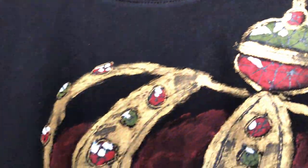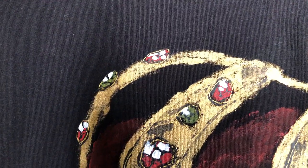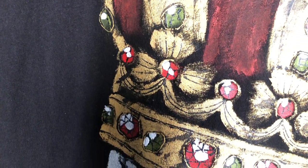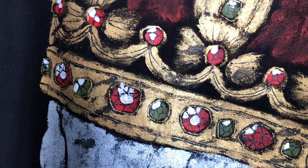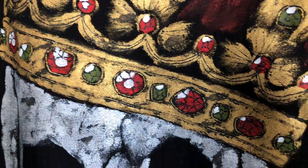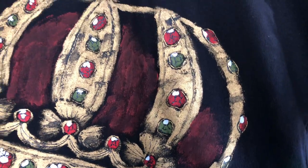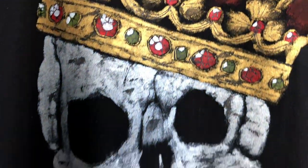The crown turned out fantastically well. Everything worked out perfectly. Consistent colors as well as diamonds, iridescent lights, reflections, rubies and sapphires. Apple and cross. Red cloth and gold metal.